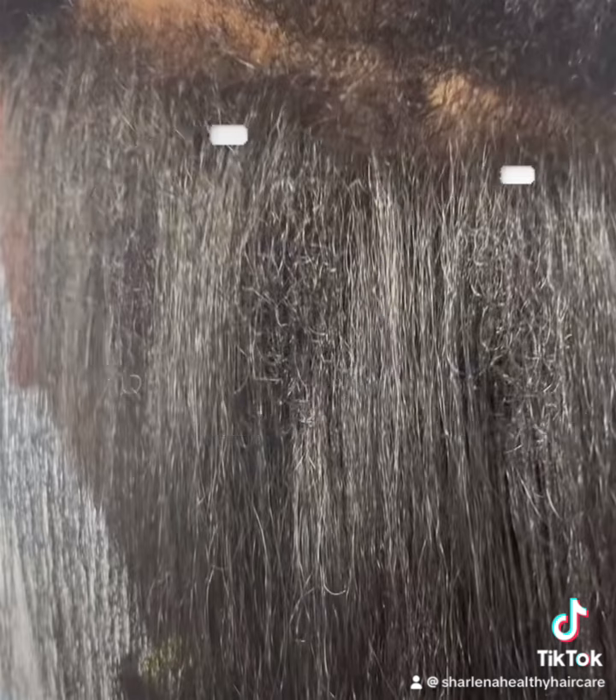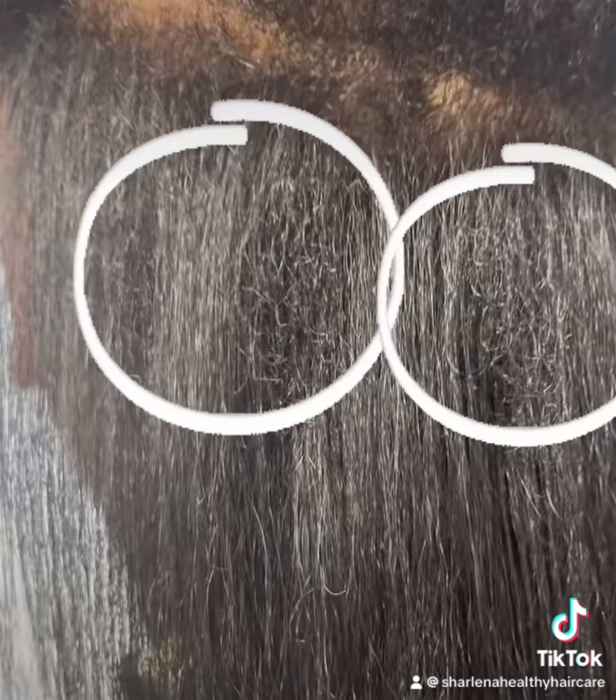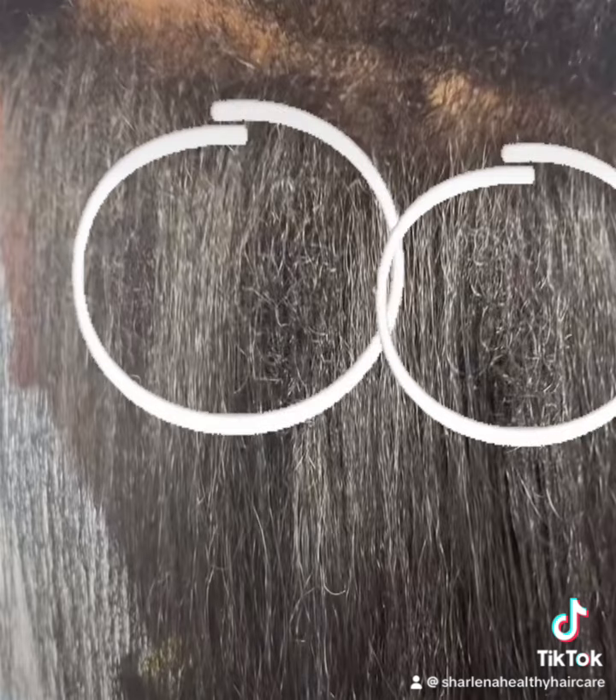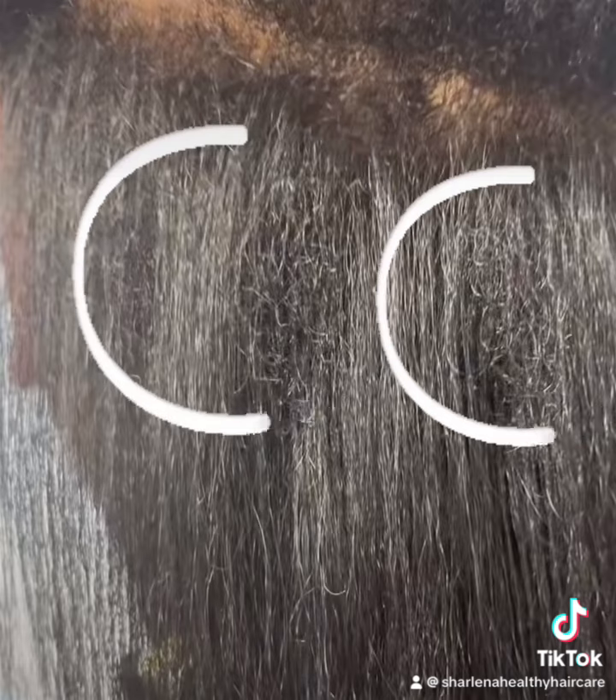Braids are not a protective style. Anything that you attach to your hair that has weight or causes tension is not a protective style. A two-strand twist, flat twist, and rods — that is a protective style. You may want to consider those styles.